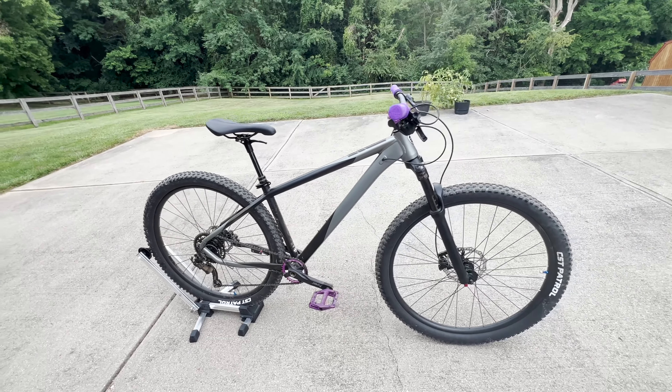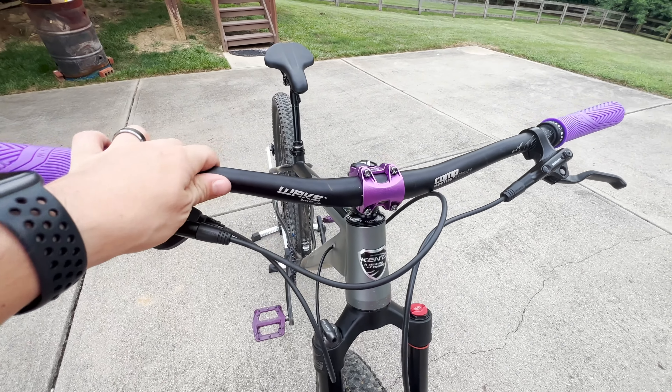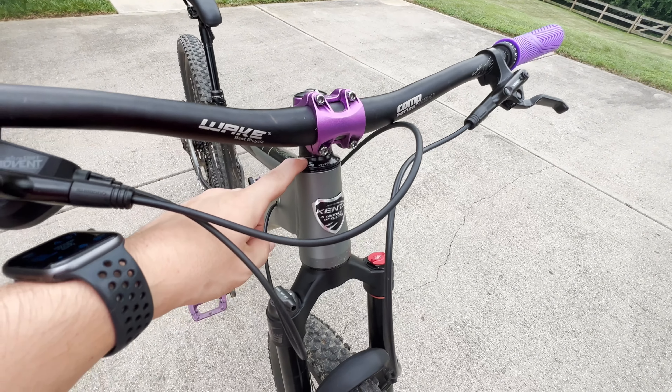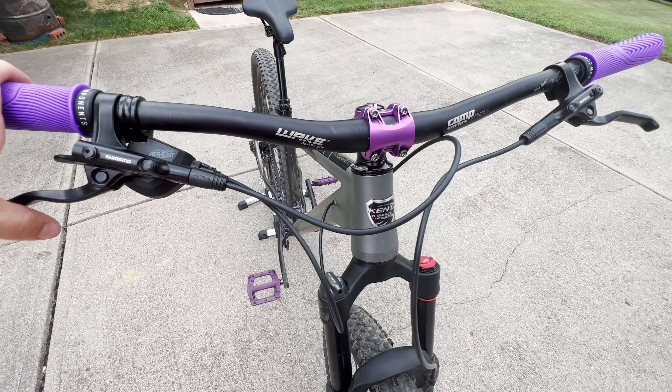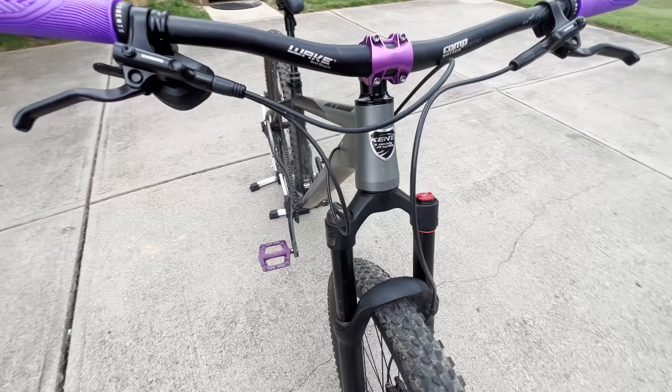Next thing — Wake bars, which I had lying around. I did get a Jessica headset, 44 to 55 millimeters. If you're curious, that's the size you'll need: 44 upper, 55 lower.